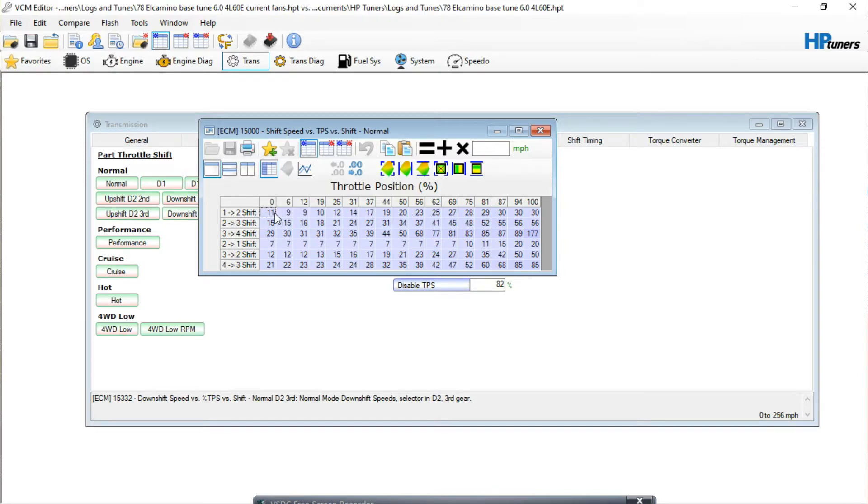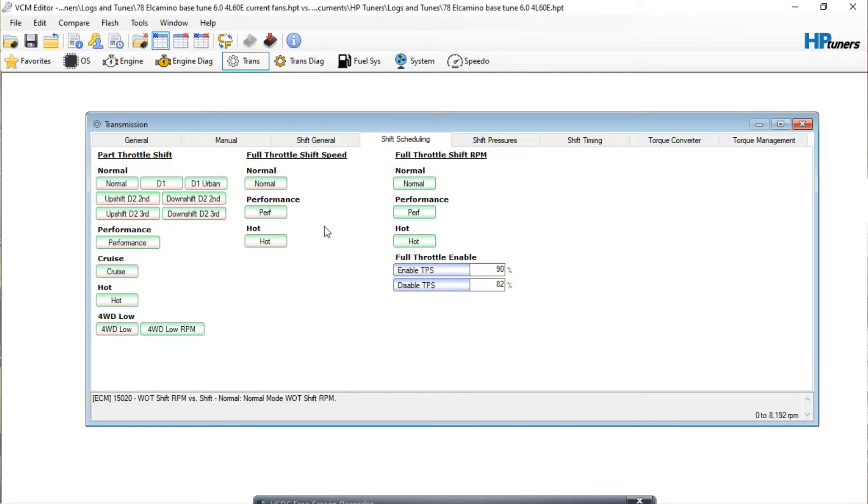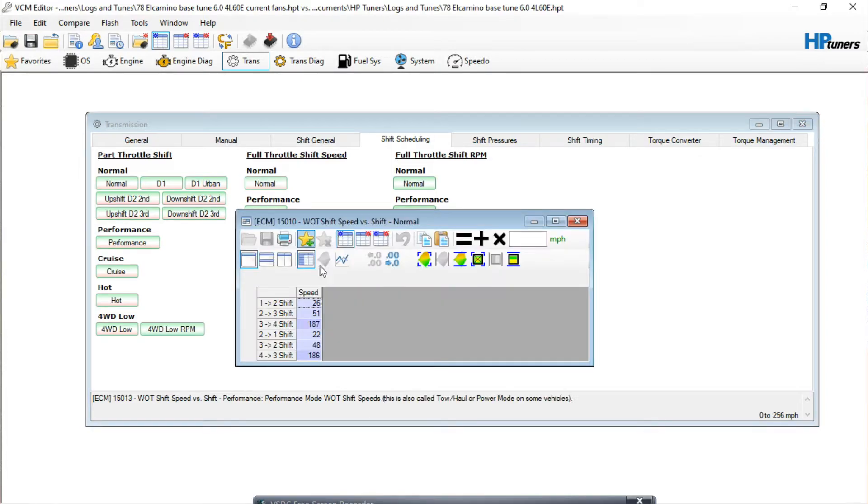If you're driving around and it shifts too quickly or holds the gear too long, you can highlight the entire table and, say, subtract two miles per hour — hit negative two and add that. So I just pulled two miles per hour out of the entire table. That's the best way to adjust everything. Your wide open throttle shifts are going to be the most critical thing, because you don't want it to hit the rev limiter when it shifts — that's a common problem with gear changes.